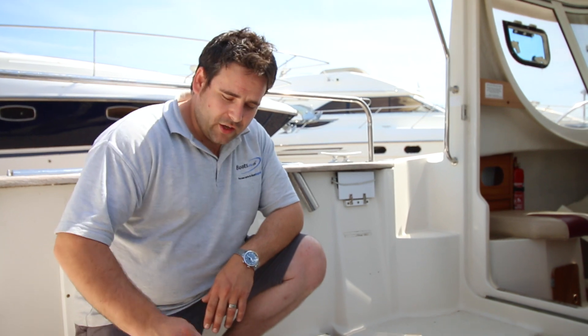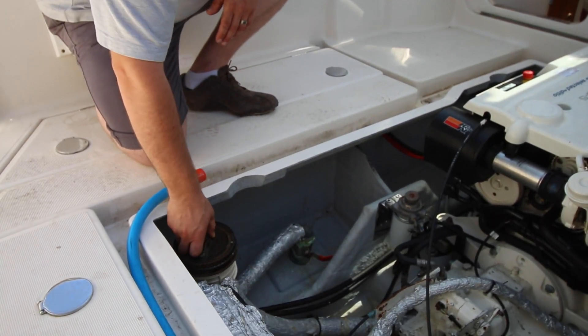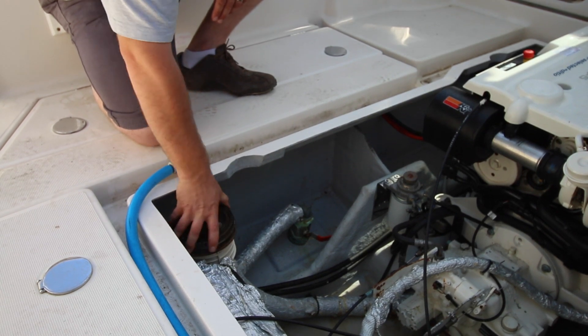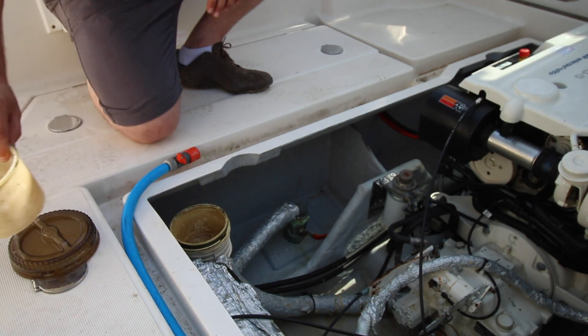Obviously it goes without saying you need a good hose with a decent water feed, and the first thing you're going to do is take off the sea strainer lid. The sea strainer is where all your raw water comes through to the engine. It usually has a filter in it, and if it does you can take it out.